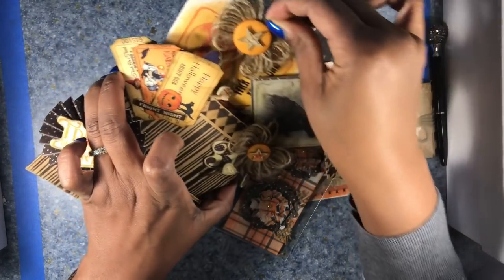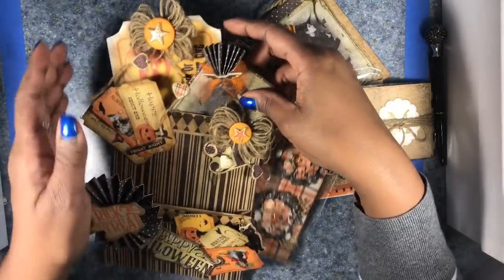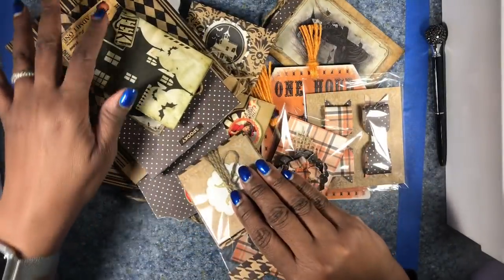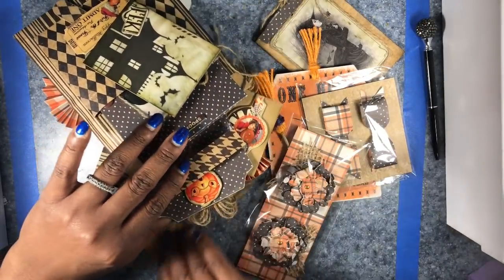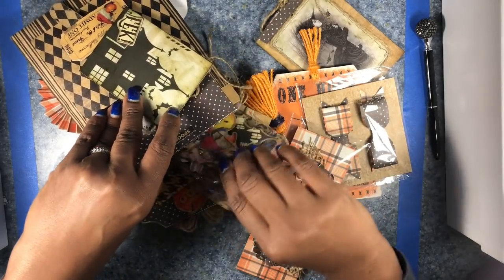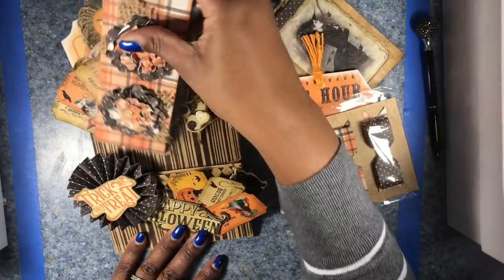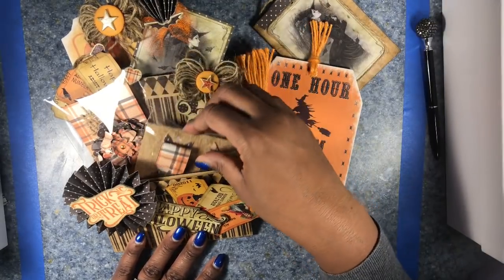I hope it hasn't been too confusing for you guys. It was just easier for me to do it that way. Here I am putting the envelope back together, trying to get everything reloaded as pretty as possible. I had a great deal of fun making this, and I love the whole concept of loaded envelopes. I hope to participate in more swaps, and I really put my heart into it.